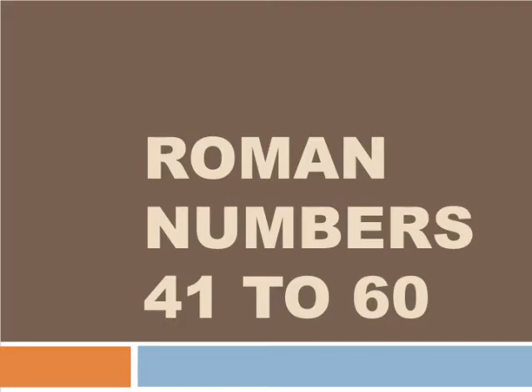You know that 40 means XL. There are some rules to write Roman numbers. You are in class 3, so no need to learn too much — in class 4 and 5 you will learn. Let us start.